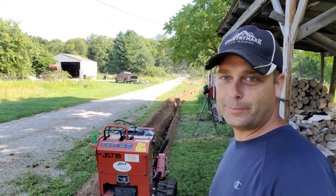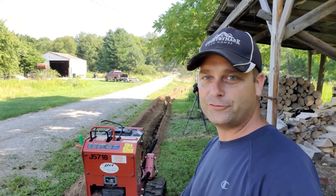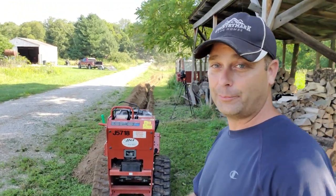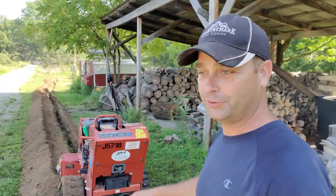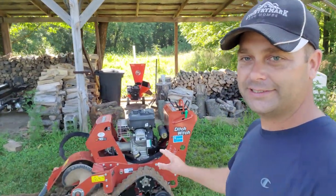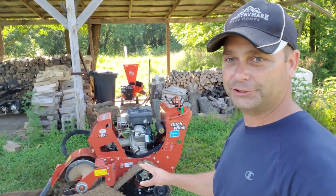I've been trenching now for about 45 minutes and I'm already halfway to the barn. This little walk-behind trencher has actually worked out pretty good. I was a little skeptical when this was the only one I could get, but it actually seems to be a pretty handy little trencher. This is actually a gasoline-powered trencher.